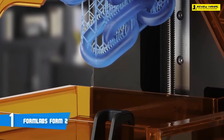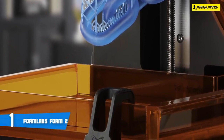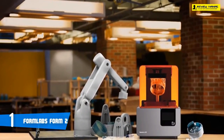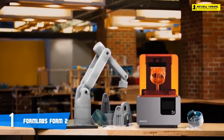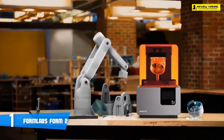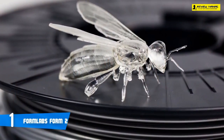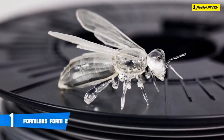FFF 3D printers are versatile machines and can use different materials. When it comes to setting up the Form 2, it's a breeze — you basically just put the printer on a flat and sturdy surface and open the orange cover to attach the build platform. If you're new to SLA 3D printers, you might be surprised to find that the build platform of the Form 2 hangs upside down. That's because the object is drawn out from the resin.